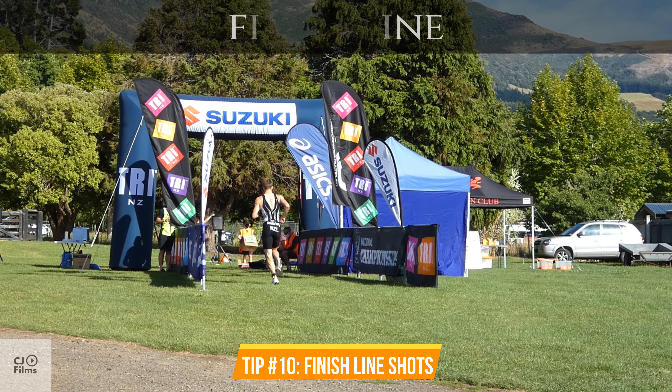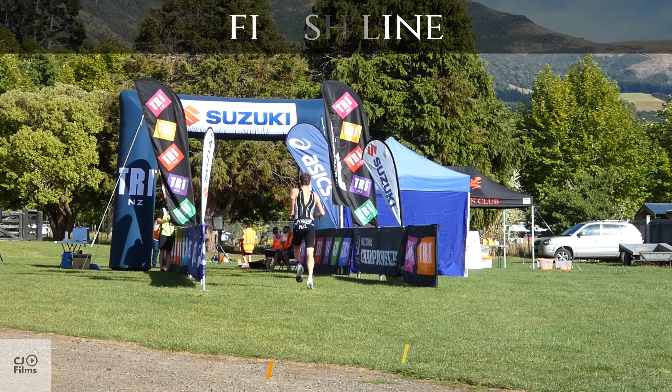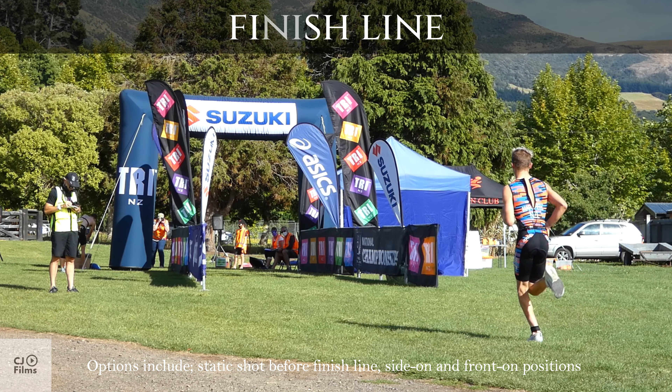Tip number 10: Finish Line Shots. Options include a static shot before the finish line, with side-on and front-on positions.